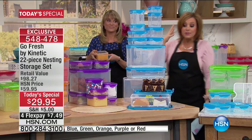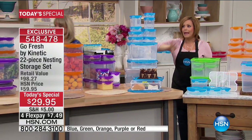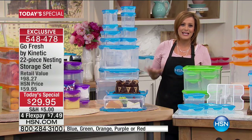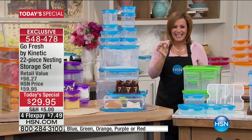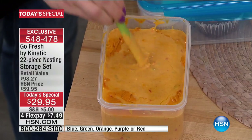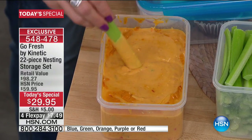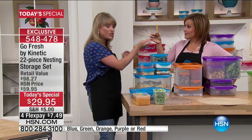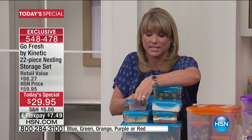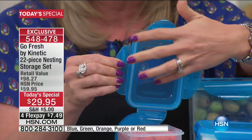They're airtight and unbelievably leakproof — check back on that phone time and time again. Nobody else is doing this quality and this many pieces for $29. 22 pieces for under $30. You can cook in them — steam your corn, do your baked potatoes. Every single one of these pieces has our silicone gasket — this is patented technology exclusive to Kinetic. They are leaders in terms of environmentally friendly food storage.